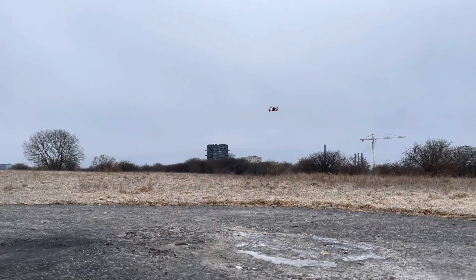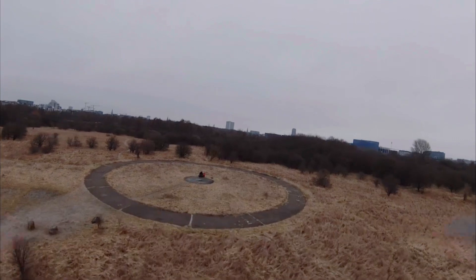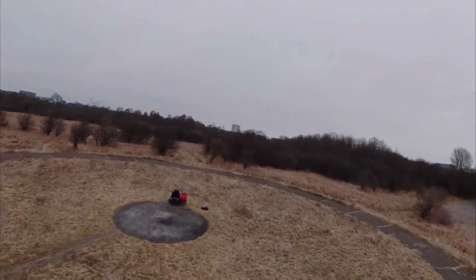So here we're just flying in normal mode and it feels very much like a regular Mavic drone. It goes around 50 kilometers per hour and it's very easy to drive.